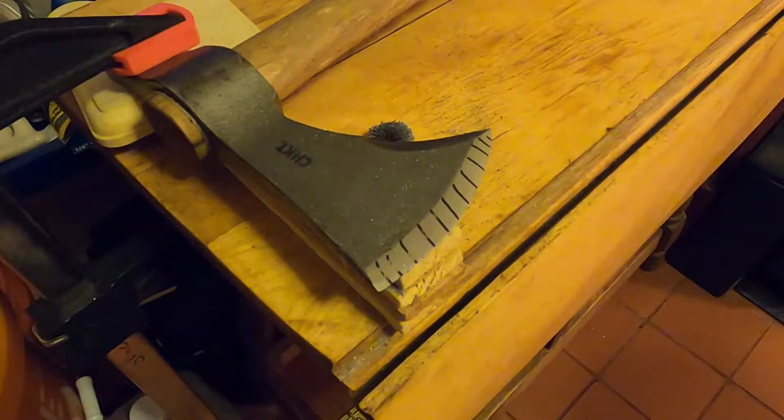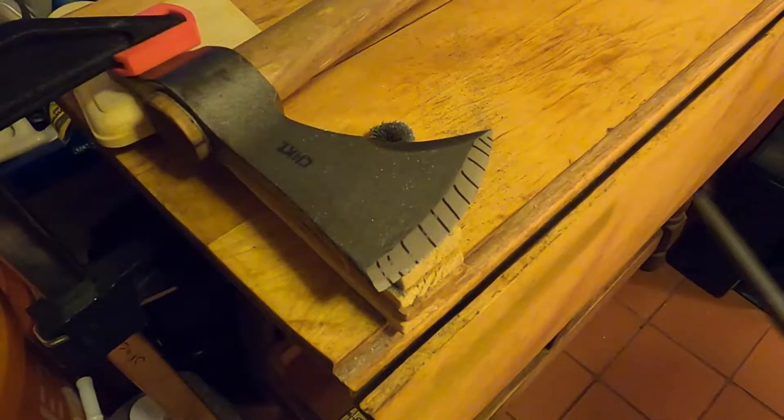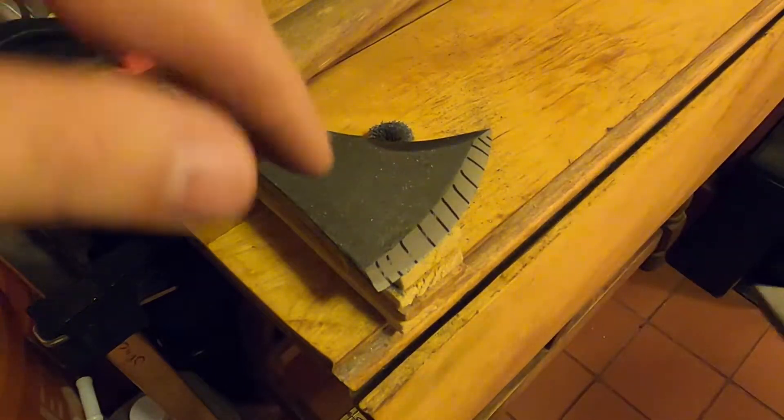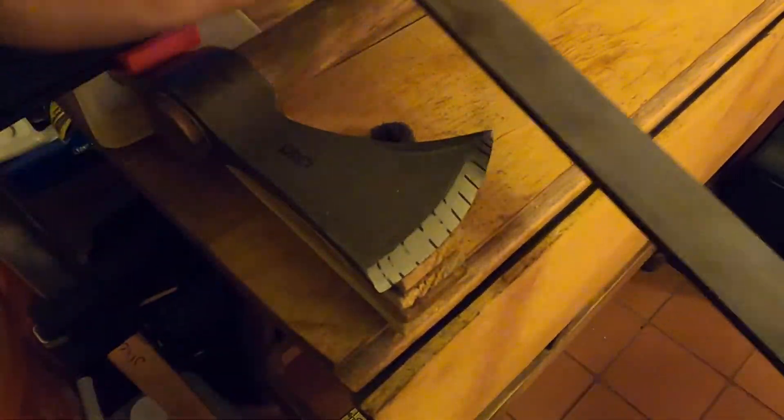I'm going to do a few passes with the file and you're going to see most if not all of the Sharpie marks go away. I'm not changing the angle of the file at all to make them disappear — I'm keeping it consistent. That's exactly what you want: a nice consistent angle all the way to the tip of the blade.